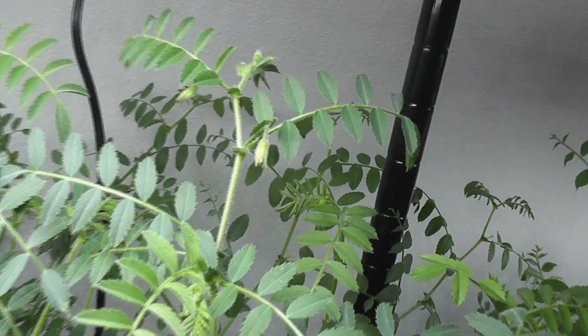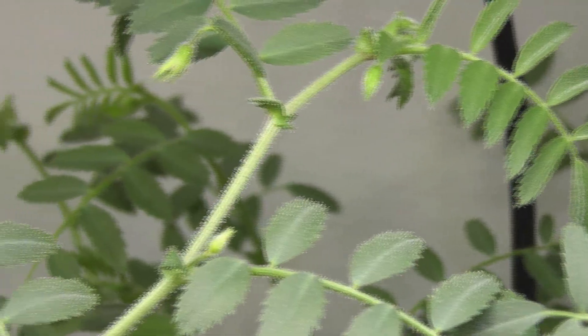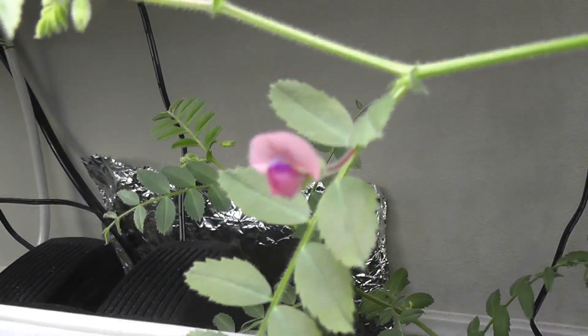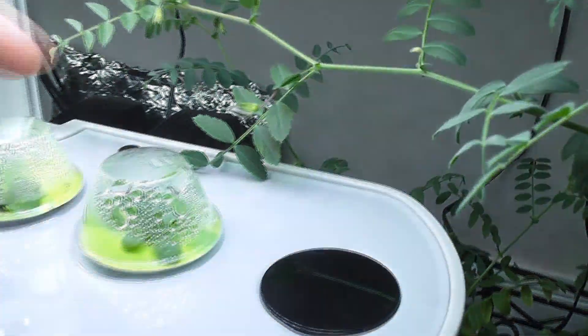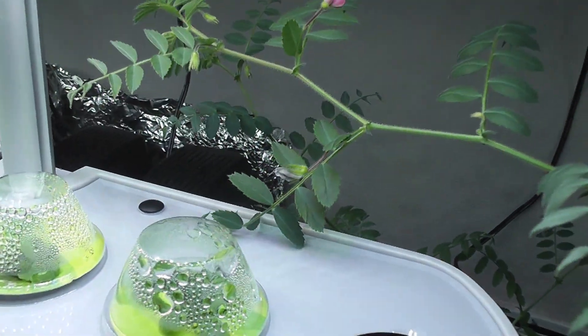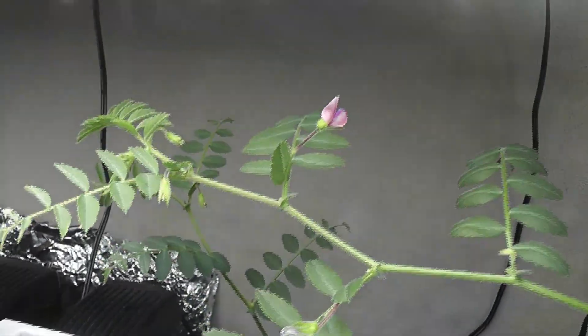Day 44 — some flower buds started blooming. This is very exciting. Day 45 — I see the first flower today and some more flower buds started blooming. Day 47 — the first flower is closing now and turning into a bean pod. The plants have a bunch of flowers. These flowers don't need any pollination. Like many other beans, these are self-pollinating, so we don't need to worry about pollinating them manually.